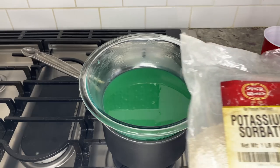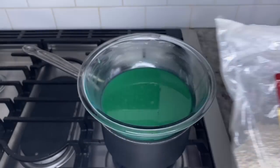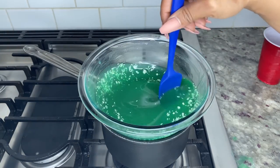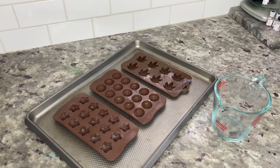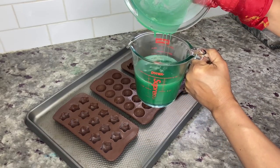This next step is optional and used as a preservative. If you have it, add one tablespoon of potassium sorbate to the jello mix and stir for a few minutes until dissolved. You can also use two teaspoons of fresh lemon juice as a substitute.